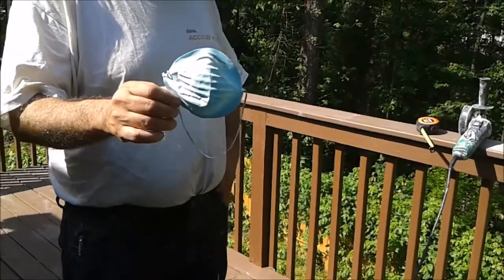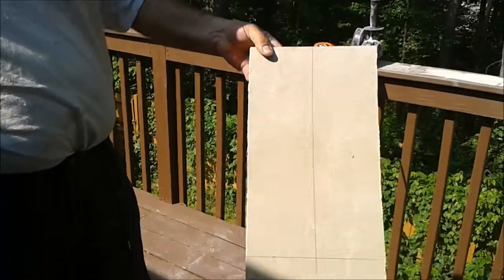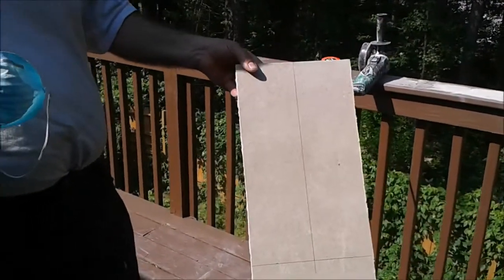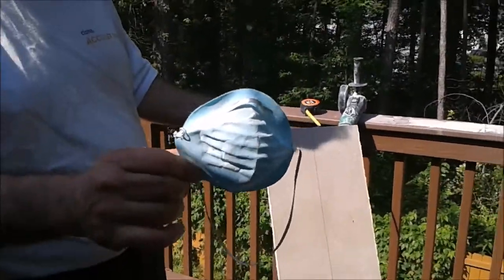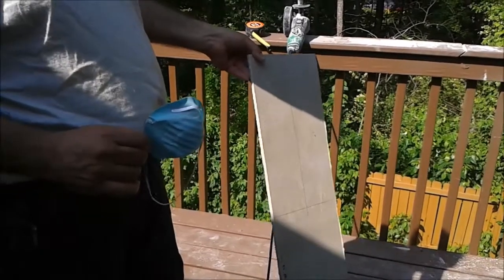Before I cut this piece of RD Baker board to put on the kickboard, I have to put on this kind of mask, because if you don't wear it you're going to have a risk of cancer.